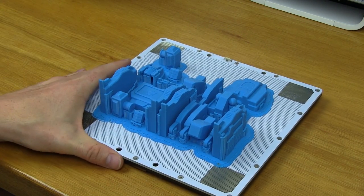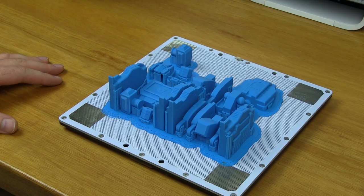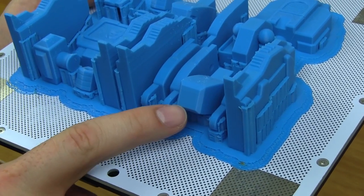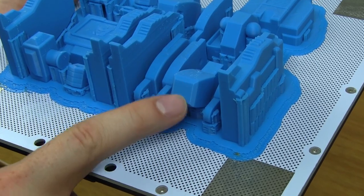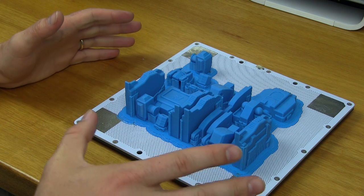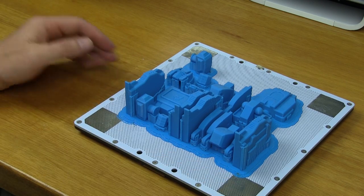There's the build plate of the Zortrax M200 and here is the Soundwave model from 3D Workbench. It's a great model, printed at 0.09 millimeter layer height. The detail achieved by the printer is simply stunning. Even though this is built on a diagonal with layers, it's smooth — it doesn't appear to have layers. I wanted to show what a near full-size build plate Zortrax print was like and demonstrate their support system using Z-Suite.